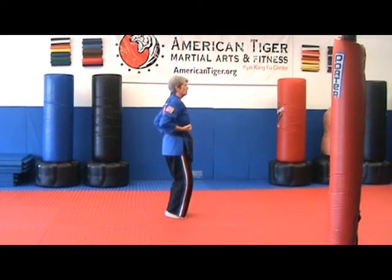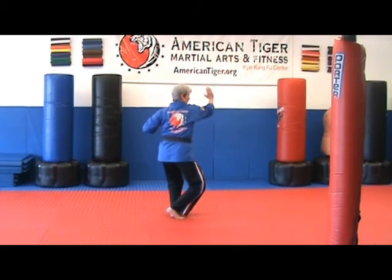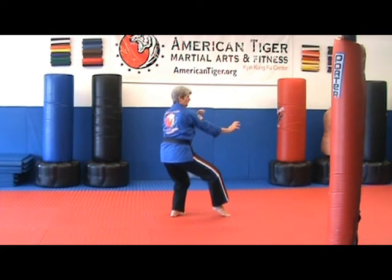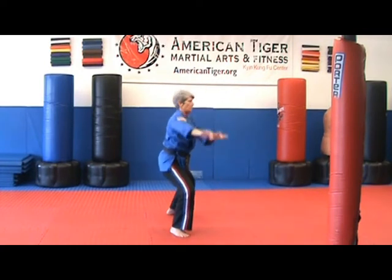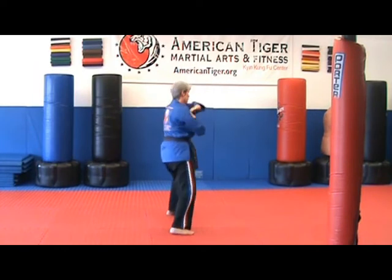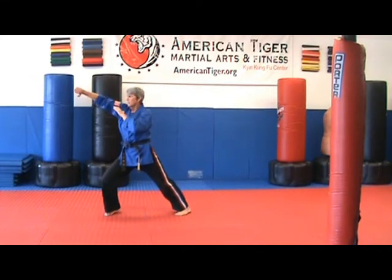First move of hand form four is a left up one wheel block. Right down one wheel block. Right kick stance. Right claw. Step to the right and right chop. Drop your hands down and around. Go to a left half horse. Left chop. Step your right foot back. Go to the right half horse and chop.